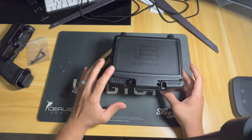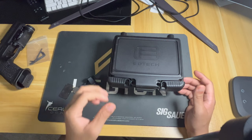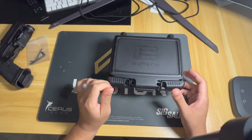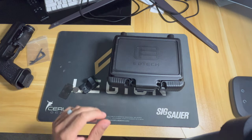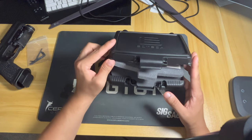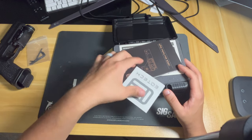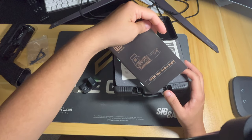Before I start, let me just say everything that you see here is all funded by me, so there's no bias towards any of this, and more importantly you're getting an honest review. Looks like we got a sticker and an owner's manual.